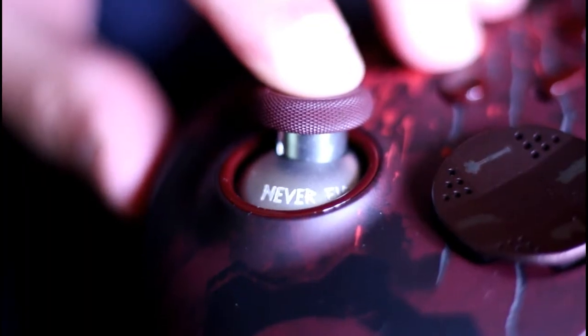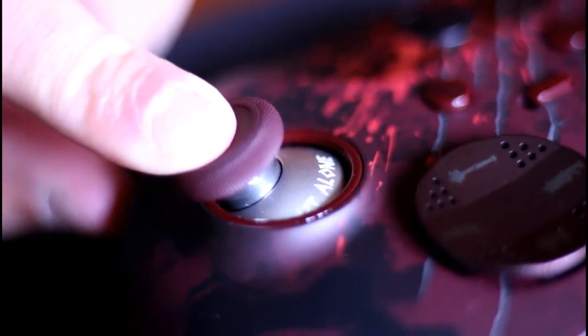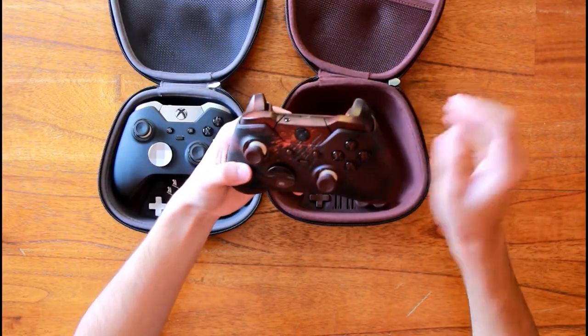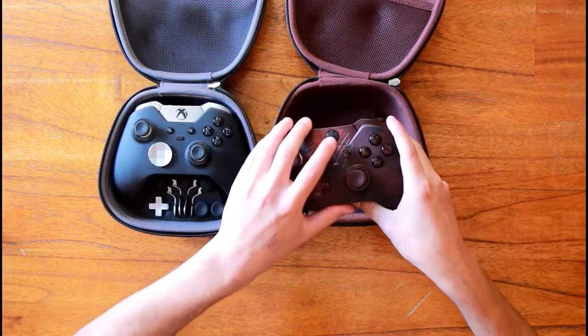I'll give you a close up here. On the normal Elite controller you've got a silver Xbox button, which is matte black on the Gears 4 controller.